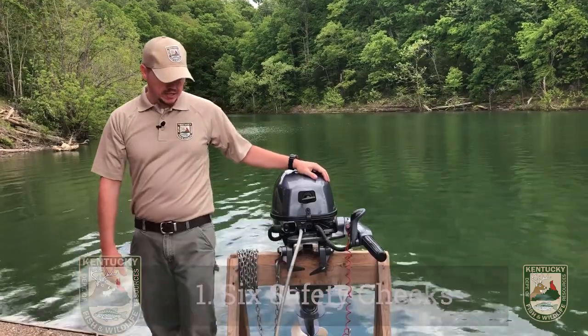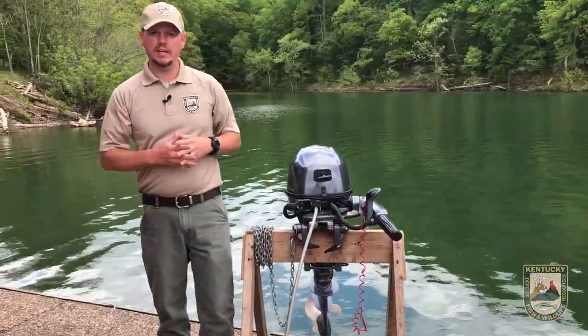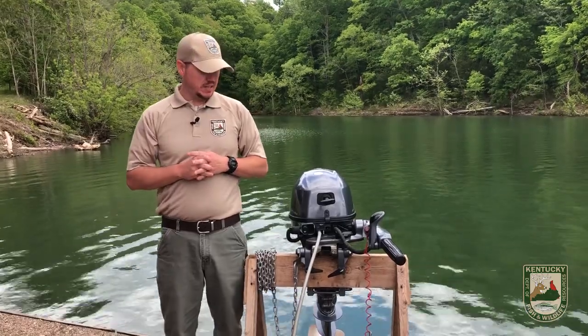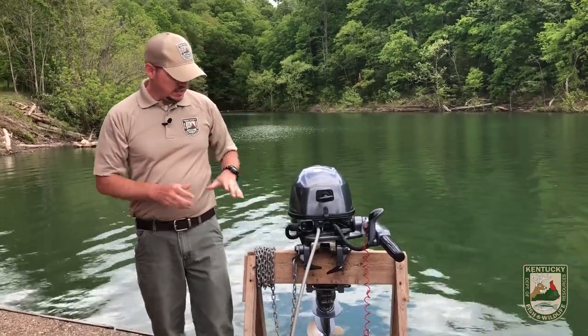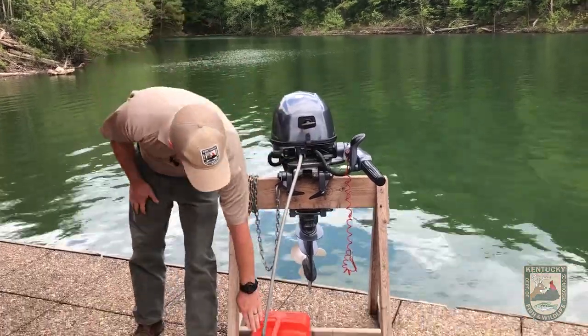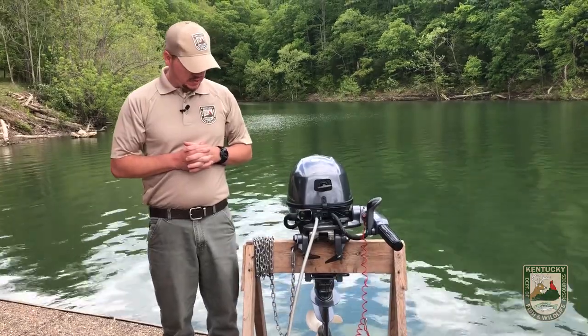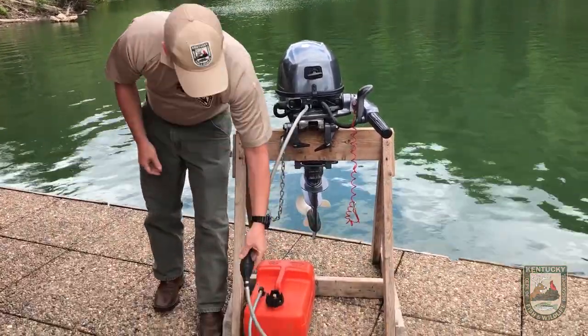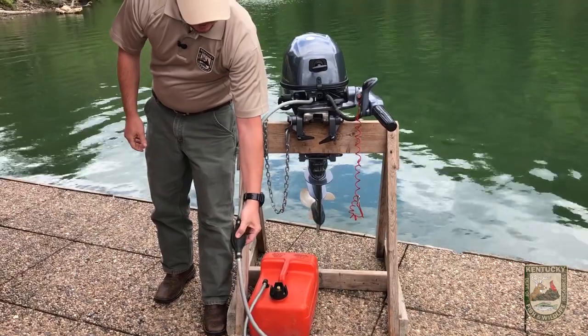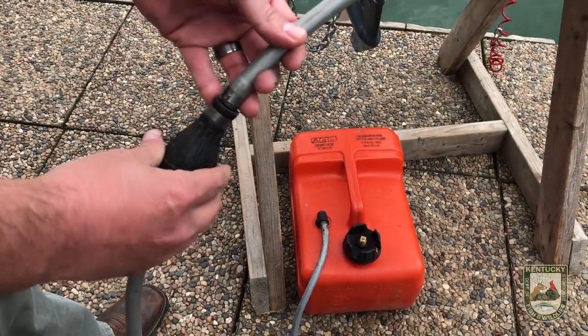Our first safety check is gas. You've got to have enough gas to get to where you're going and to get back. The second safety check is connections. We've got a connection here to the motor and connection down here to the tank — you want to make sure those are secure. Our third safety check is the pump or bulb. This needs to be in good working order before you go out on the water.